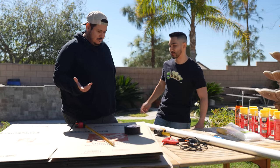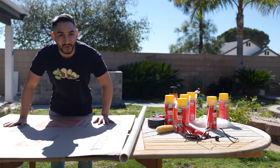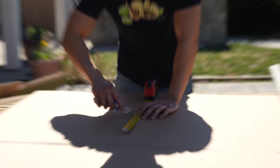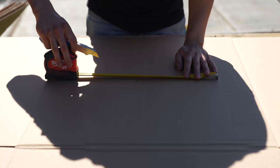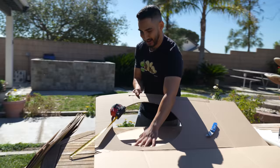Rock, paper, scissors — who gets to sit here? All right. One, two... you lost, go. All I'm gonna do is make a cross. In theory, by doing this, I should have a perfect circle, right? And that, ladies and gentlemen, is a perfect circle.